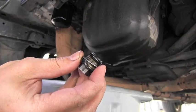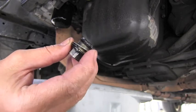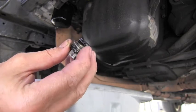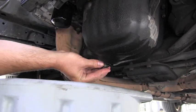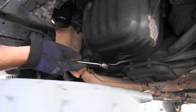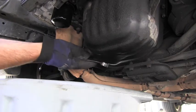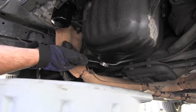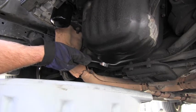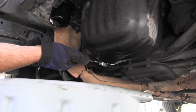After approximately 30 minutes I'm ready to install the oil pan bolt, also using a new crush washer. I will tighten it nice and snug — firm, definitely firm — but be careful not to tighten it too much and strip the thread in the oil pan. It should be just perfect.